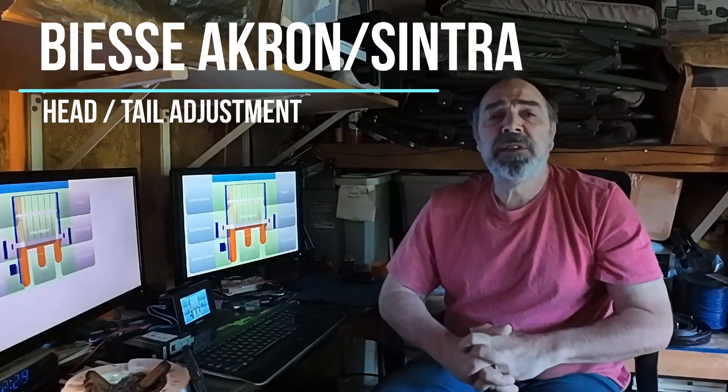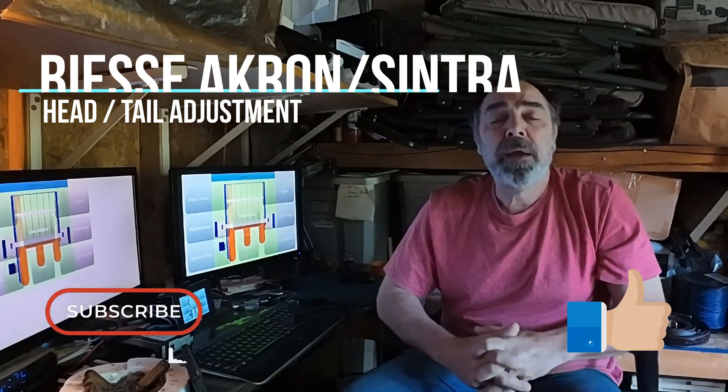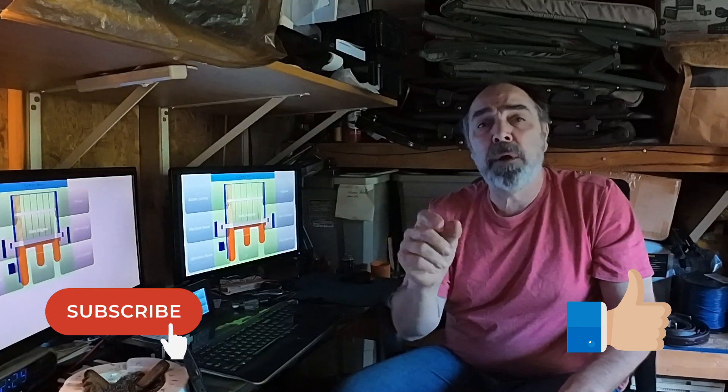Good morning everybody, I am Jack Long the mad scientist, and today we're going to be discussing how to control the overhang or the projection of your edge banding off the front and the tail of your part, the parameter adjustments that go with it. So if you have trouble with the edge tape where it's routinely not long enough or too long, this is how you would go in and adjust it on a BSE. There are also a couple of mechanical things that we need to confirm first to make sure the mechanics are correct before we go in and adjust the parameters.